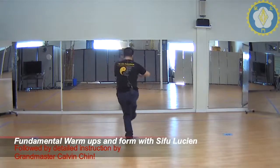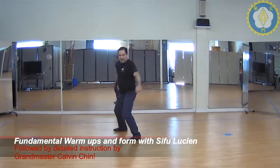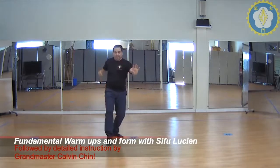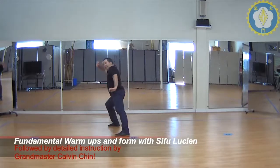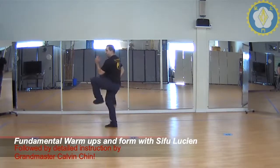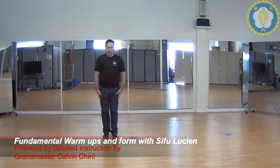Toe out, big cross step, dragon whip's tail, corner back fist, intercept, cat stance, punch. Step straight back, cover. High block, low block. Left knee up, turn, drop and chop, uppercut. We close.